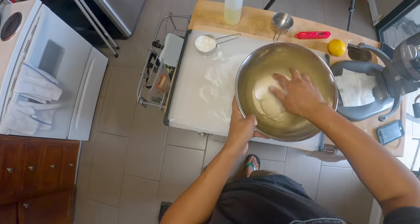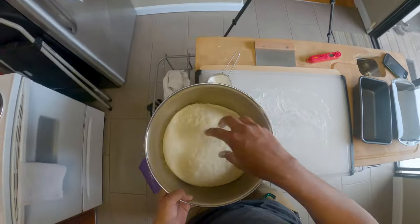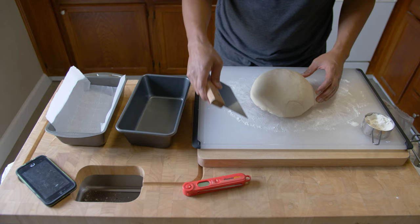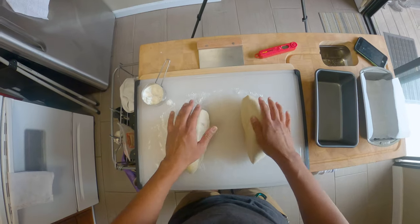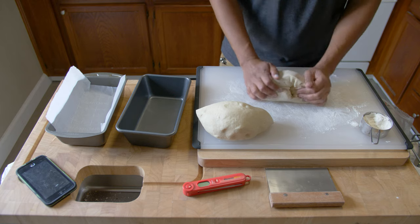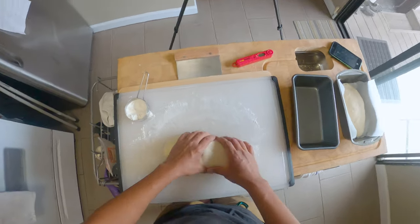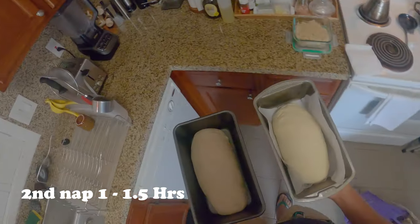Then I place it into a greased bowl with some greased plastic and let it proof for about one and a half to two hours until it's doubled in size. After the first proof, gently deflate it and roll it out onto a floured surface, dividing it in half with a bench scraper — super handy tool, not just for bread. Shape each half into a loaf, place them into their own nine-by-five greased loaf pans, and let them proof for another one to one and a half hours.